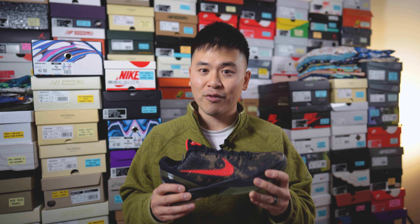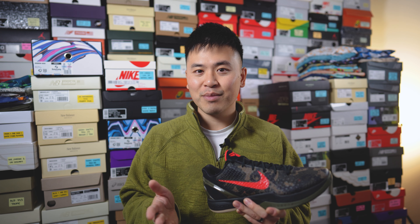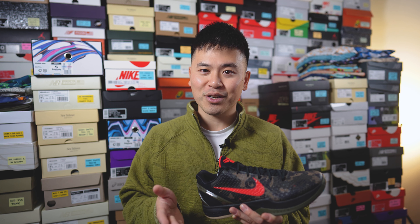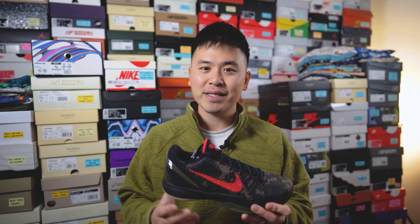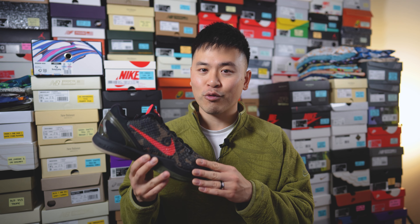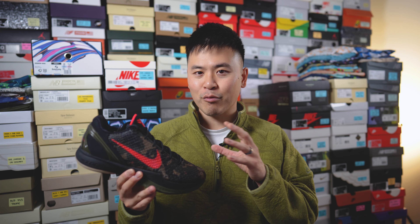Of the three this was my favorite — I actually prefer these over the Kobe 4 Phillies and the Kobe 8 Venice Beach. I know that might be blasphemous given how popular the Venice Beach 8s are, but I just like the Kobe 6 as a silhouette better than the Kobe 8s. Let me know in the comments what you guys think about this Italian camo Nike Kobe 6 Pro Tro. Were you lucky enough to grab these for retail, or did you pay resale? And of the three pairs that released on April 13th, what was your favorite of the pack?